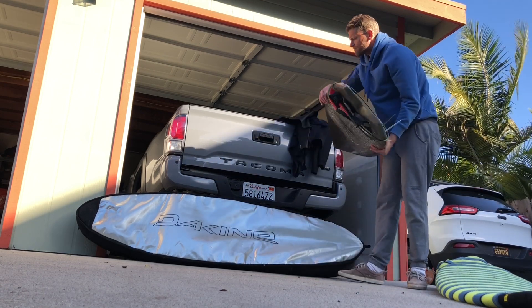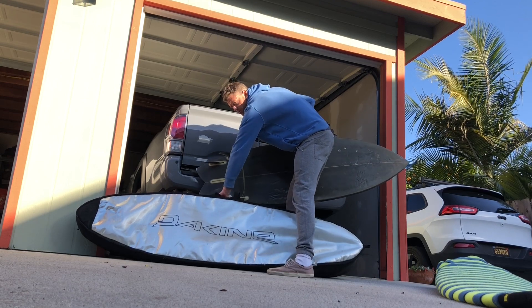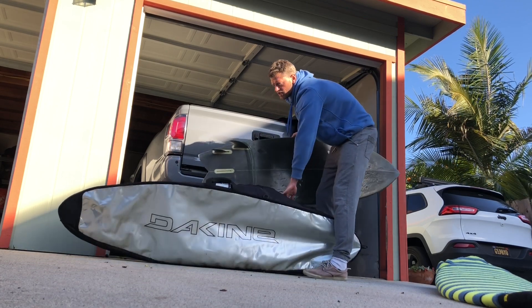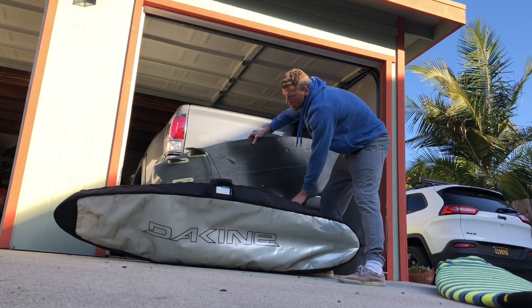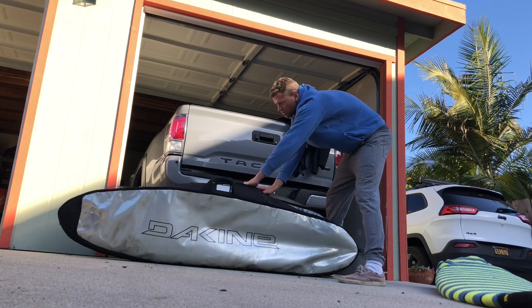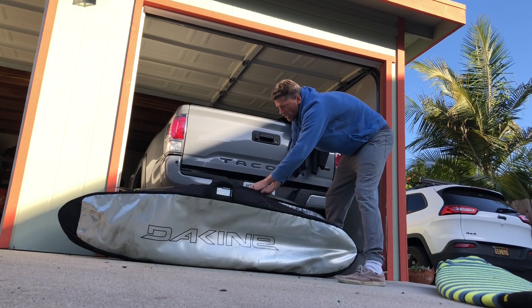With the Kind Recon bag, this bag is made to fit two boards. It has a nice rubber insulated separator in here to pad and protect between both your boards. Put one on the front side and one on the back side.